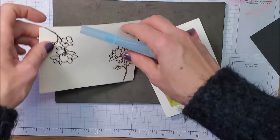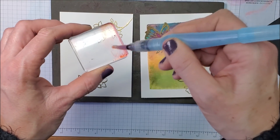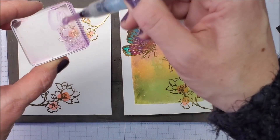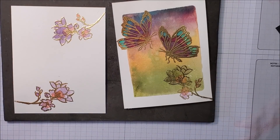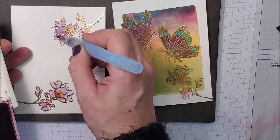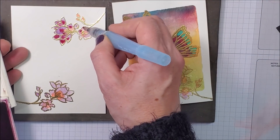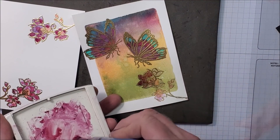Now it's time to color these flowers. I have a bit of Poppy Parade still on here, so getting some water going — I'll pick up some of that ink and put it right in the centers. Then picking up some Highland Heather and floating it around. Now pulling in some Rich Razzleberry that we used on the butterfly. I'm squeezing just gently on the barrel of the water painter, literally letting that ink drop into the flower petals. Squeezing out a little more water — I want this one to stand out.